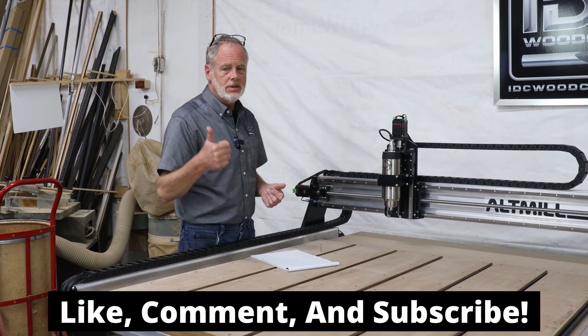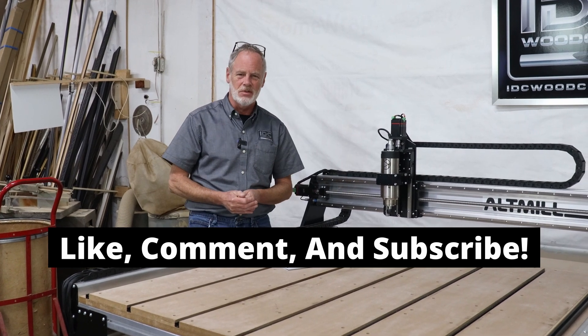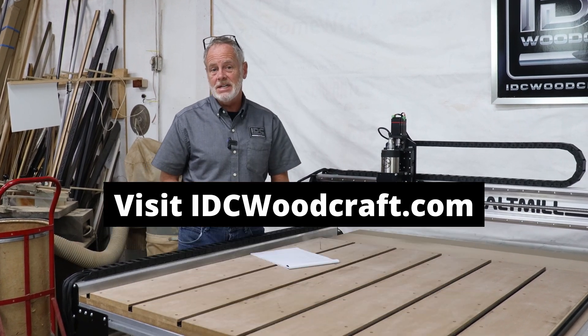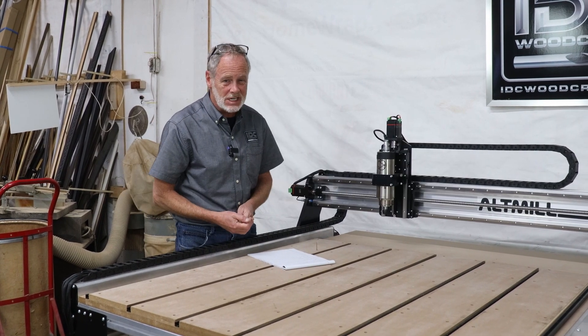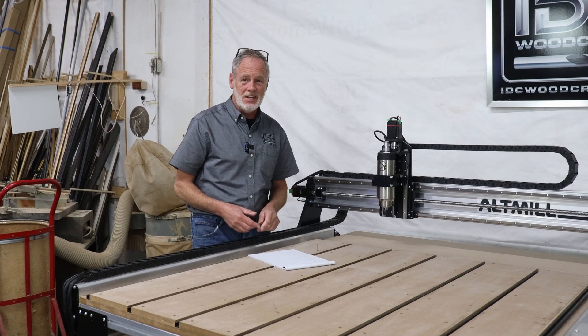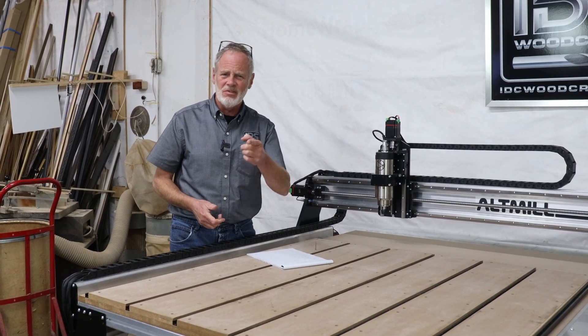If this video is helpful, give me a thumbs up and subscribe to the channel because I've got all kinds of CNC router tips for you. Make sure you drop by IDC Woodcraft for your CNC router bits so you can have awesome CNC projects — because at the end of the day, your projects absolutely must look amazing. Have a great CNC day.